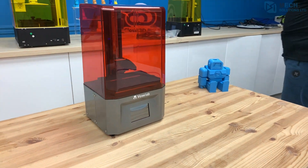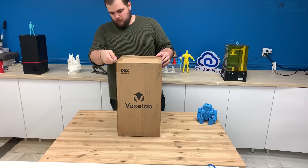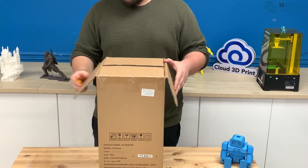Hey everyone, welcome back to the MEX Showcase. Today we have the VoxLab Proxima. Proxima is VoxLab's entry to the low-cost UV curing resin 3D printing race.